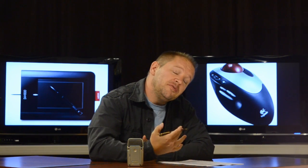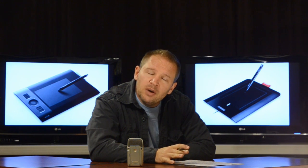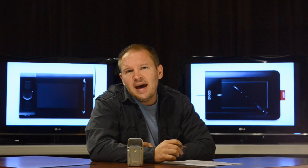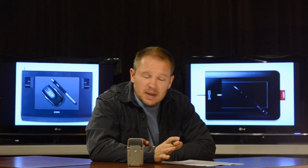So I started looking for an alternative to the mouse to get rid of the wrist pain. The first thing I tried was a trackball mouse, and it worked okay for a while, but then the pain came back. It wasn't a permanent solution.